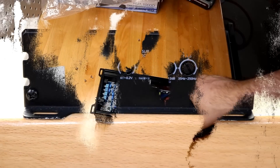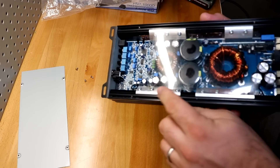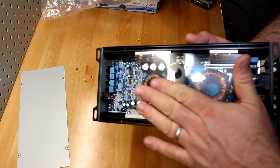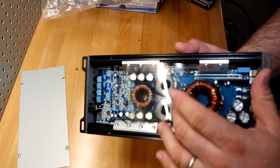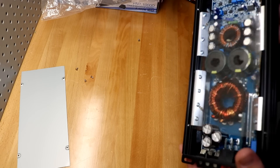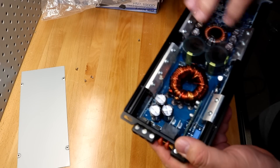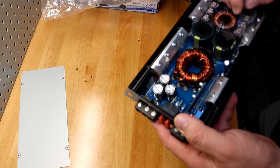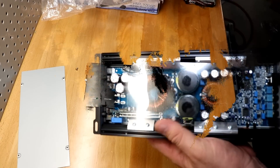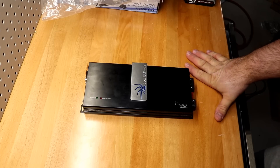Looking at the guts — this is a pretty nicely laid-out Korean amplifier. It's got a really nice heatsink along the top of the MOSFETs. There is a clear plastic top to prevent any shorting over these Samwa capacitors, which are 85-degree, 75-volt, 4700-microfarad capacitors. Not bad looking on the inside.